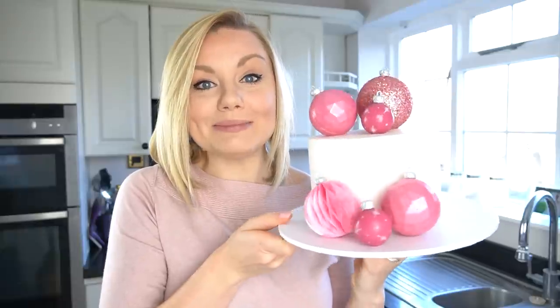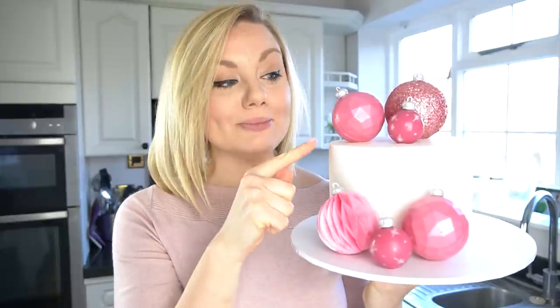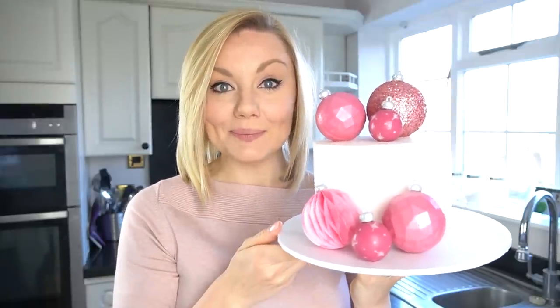Hi everyone, and welcome back to my kitchen. As it's almost Christmas, I thought I would do another festive theme tutorial. This week I'm showing you how to make edible Christmas decorations to add onto your cakes. We've got a glitter bauble, geometric baubles, ones painted with little stars, and a wafer paper decoration.